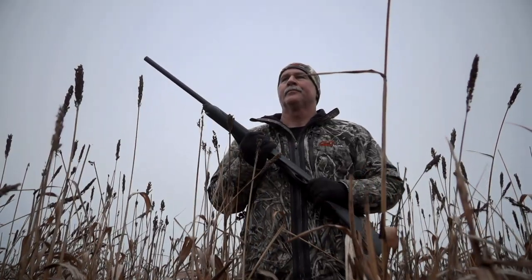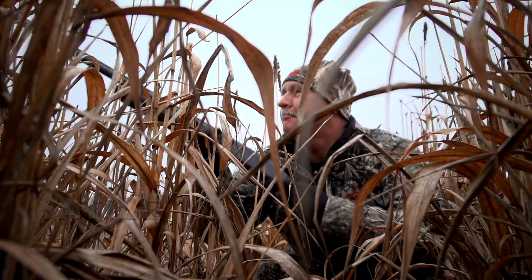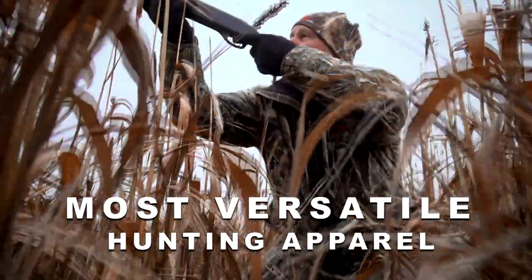Whether you're heading to the marsh, need to legally wear Hunter Safety Orange, or hunting in the snow — get the most versatile hunting apparel on the market today!